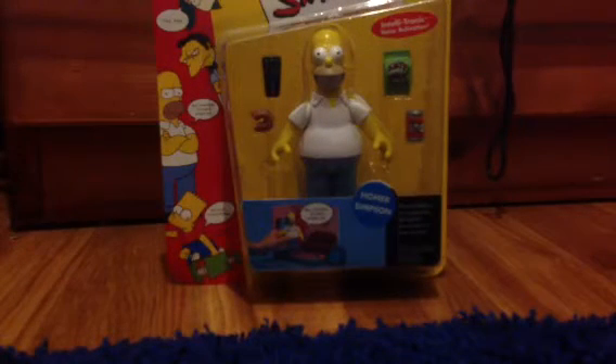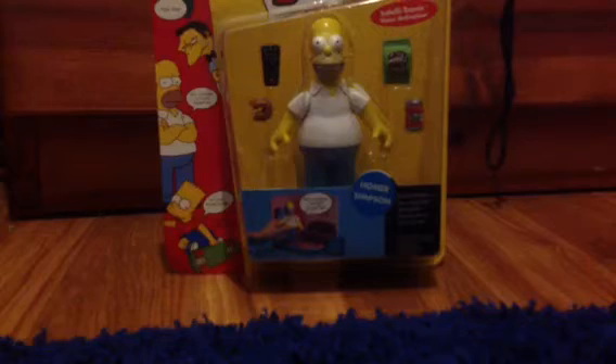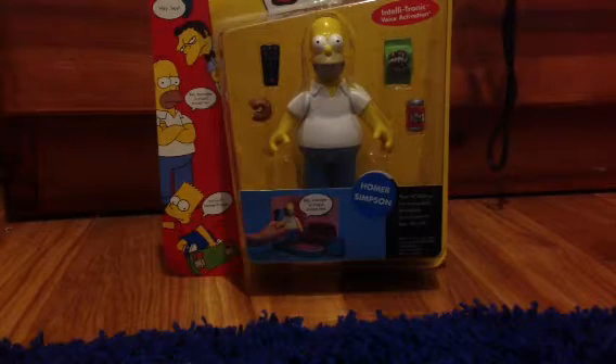Hi everyone, Anthony here. By the title you can tell that I have the Homer Simpson Series 1 World of Springfield figure. Now I do have the reprint with the different face sculpt and the diorama, but I was originally going to get this for Christmas and I thought it never came, but apparently my mom completely forgot about it and forgot to wrap it. So it was in the closet apparently this whole time. We were cleaning out today and she found it, so now I have it.